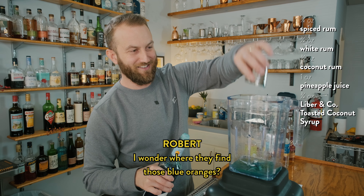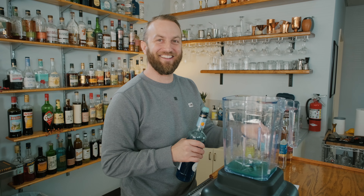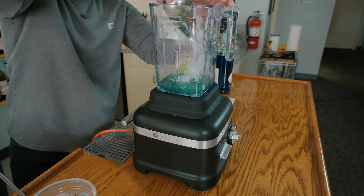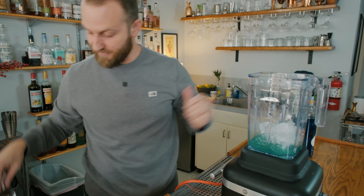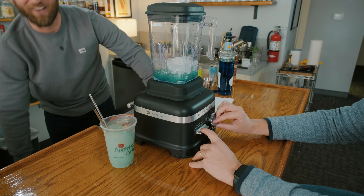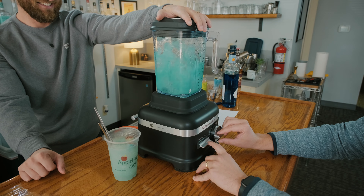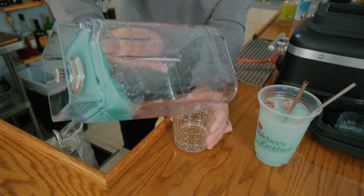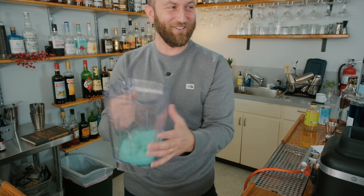I wonder where they find those blue oranges. Throw some ice into this thing, about a cup. Do I have to turn the switch on? There we go. Come on, come on, come on — do something.